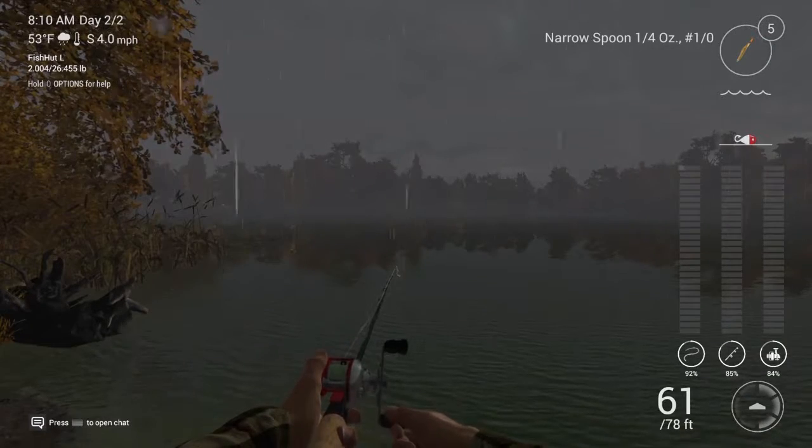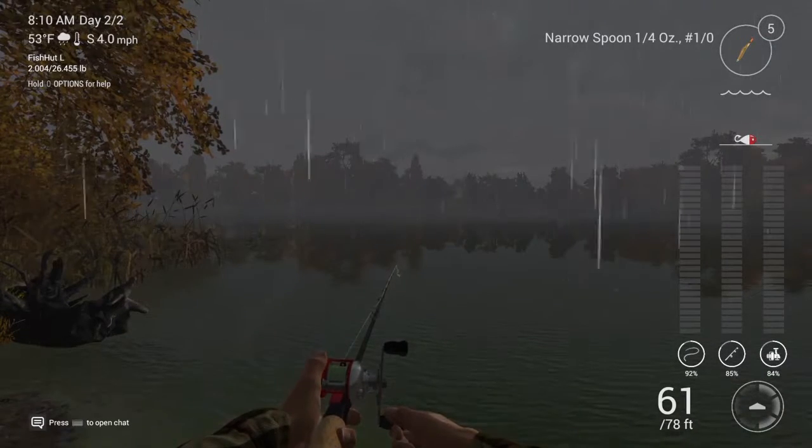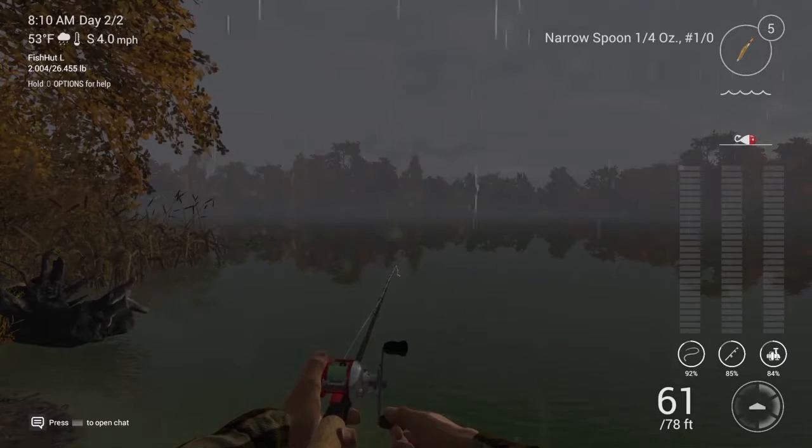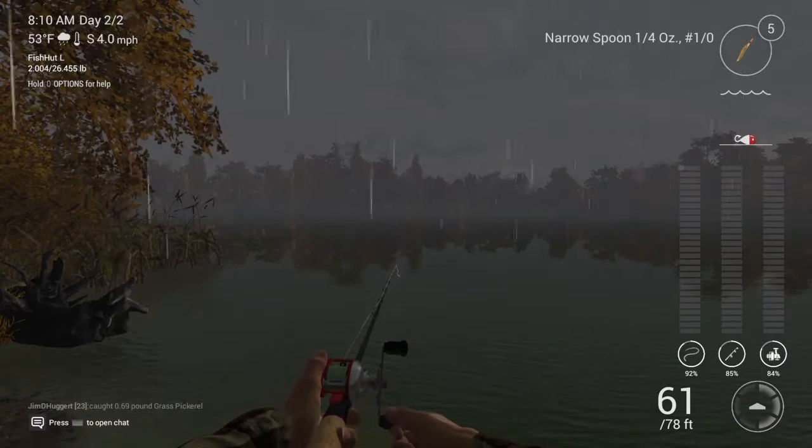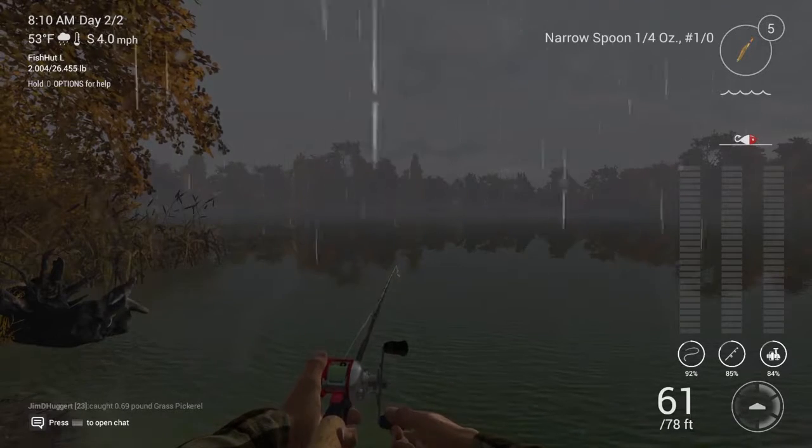Hey everybody, it's Bobarino again, here this time at Emerald Lake, New York, on Fishing Planet. This time around I'm going to show you how I caught a northern pike up here at Emerald Lake, New York.